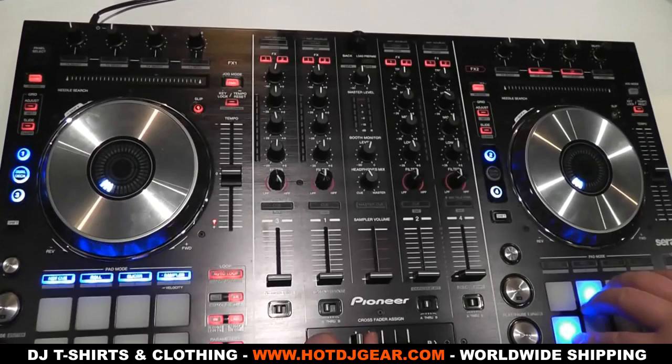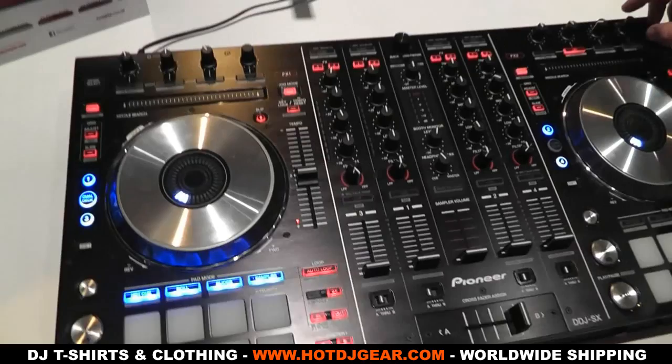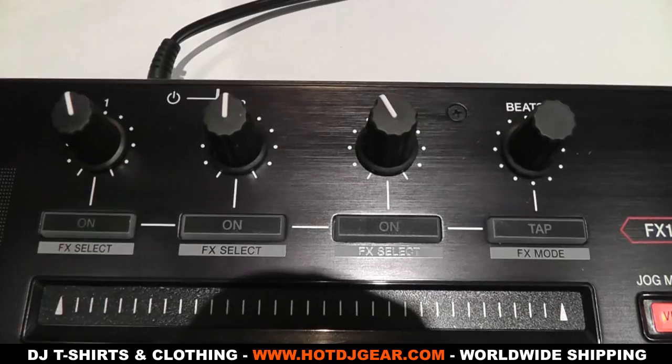We've got an exclusive first look at the brand new Pioneer DDJ-SX controller, which has only just been announced and isn't actually out till November. This is the world's first controller to support Serato DJ. Made to be extremely solid, it has an aluminium faceplate and jog wheel, and everything about this controller is really well made — it's another step up for Pioneer's products.